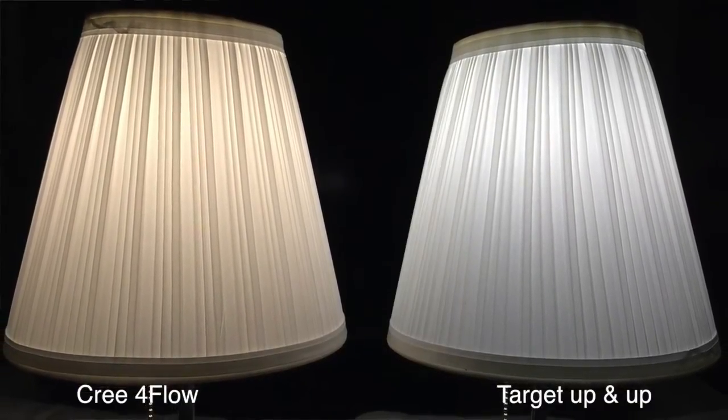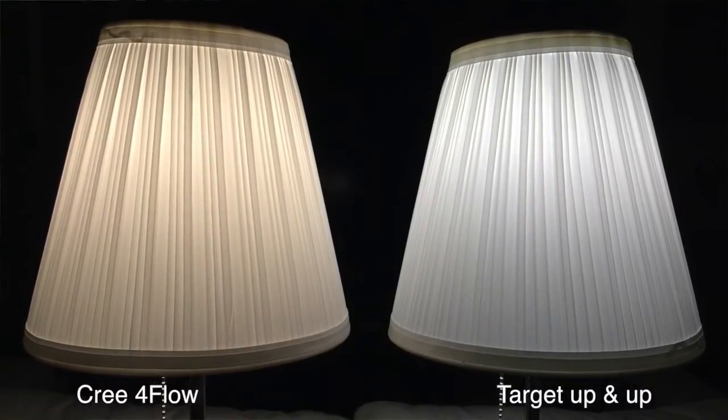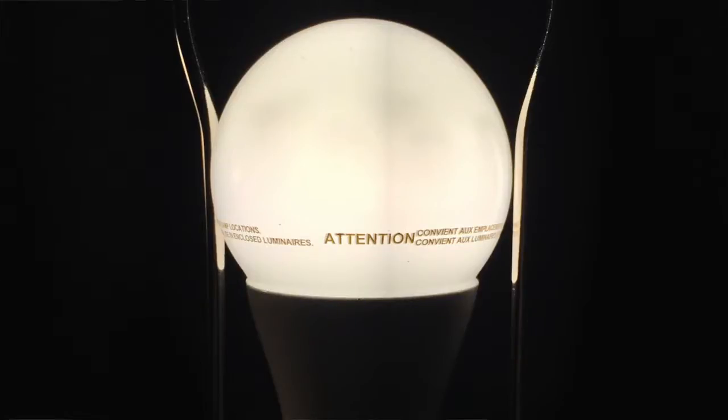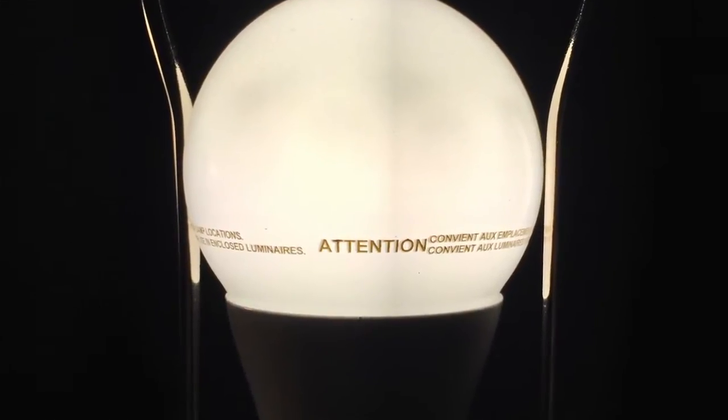You can see in this comparison photo where I compare it against my reference bulb — the Cree — this guy puts out light in every single direction, while this one covers most directions but it's pretty decent. I want to call attention to one item: Target printed the specs and their logo in a weird ring around the bottom of the part of the bulb that's actually outputting light. This is weird, Target.